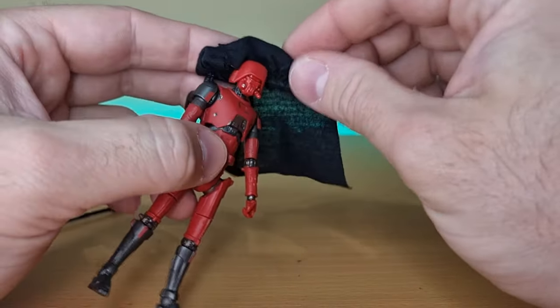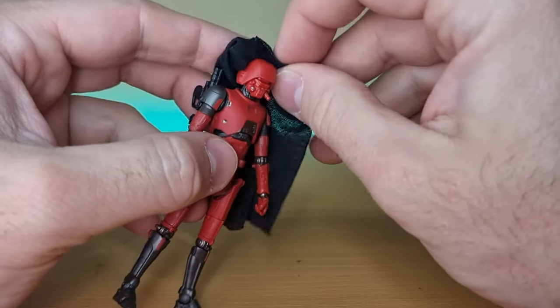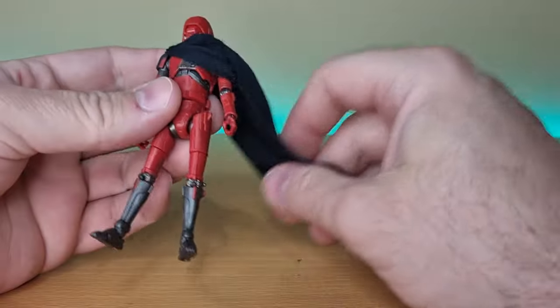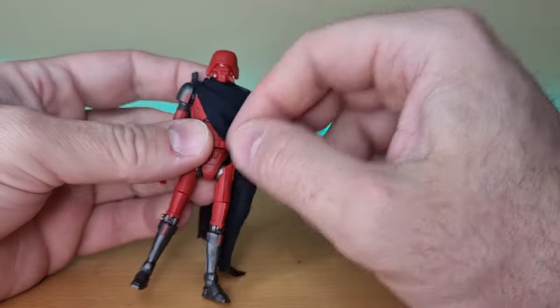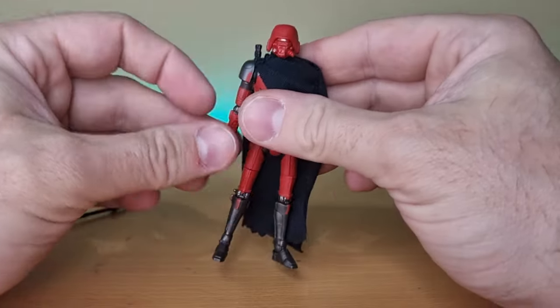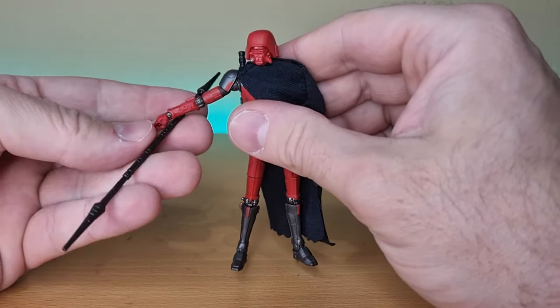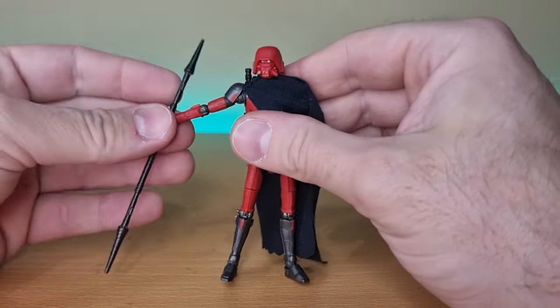Let's put the soft goods back on. The soft goods are really well made — that's definitely a highlight of this figure. It captures that iconic scene from the first episode of Ahsoka where one of these droids is just standing there, very samurai-esque.